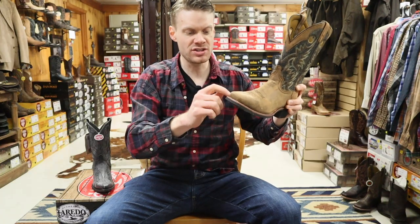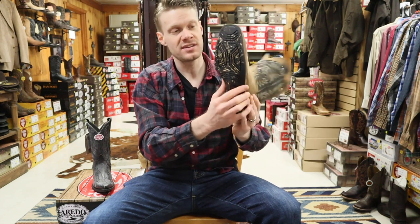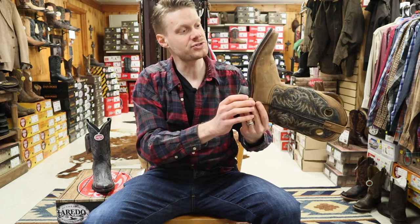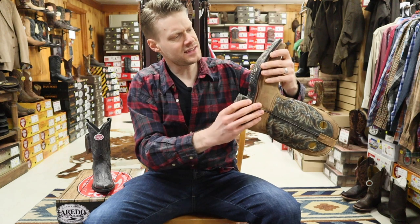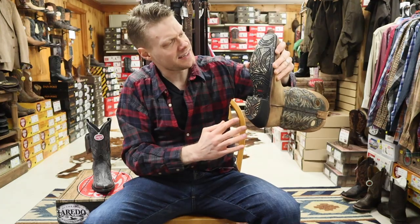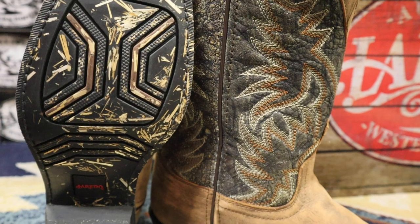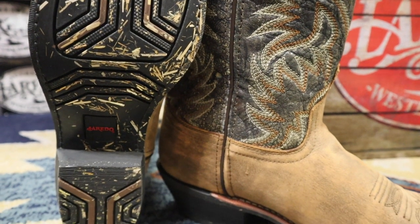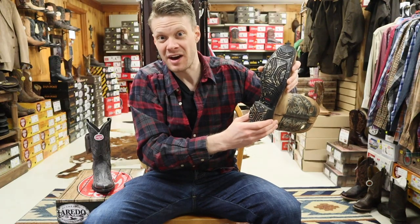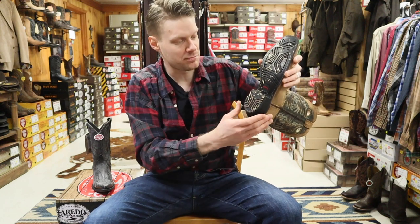It is a Goodyear welted boot, so you should be able to resole this after the rubber wears down. It's a pretty thick rubber outsole, and the rubber outsole has this design in it — it looks like you stepped on a bunch of straw and the straw is just in there, like little pieces here and there. I could do without that look.